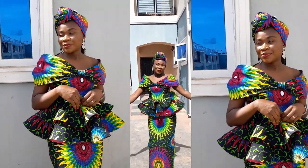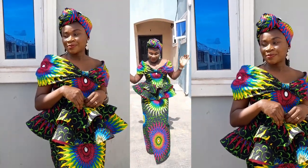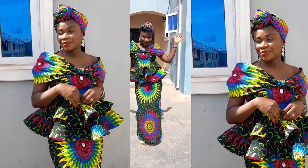Welcome back to my channel! In today's video, we'll be learning how to sew a beautiful cape sleeve in less than 10 minutes. If this sounds like what you'd love to learn, let's jump right into it.